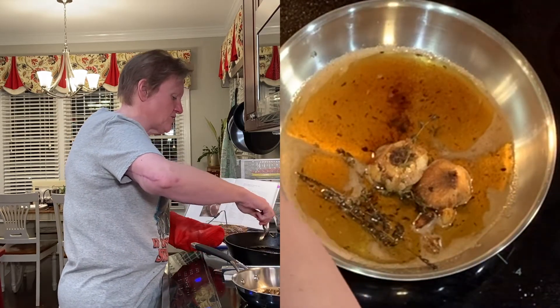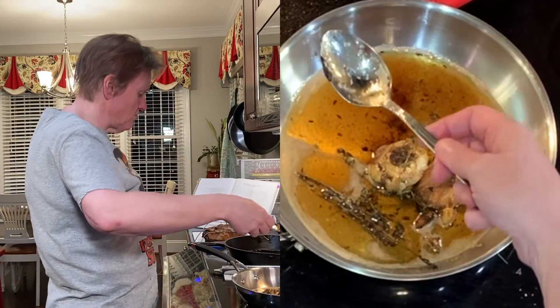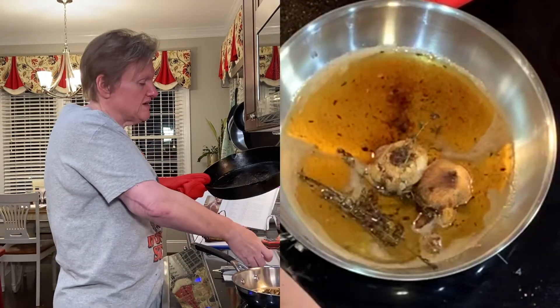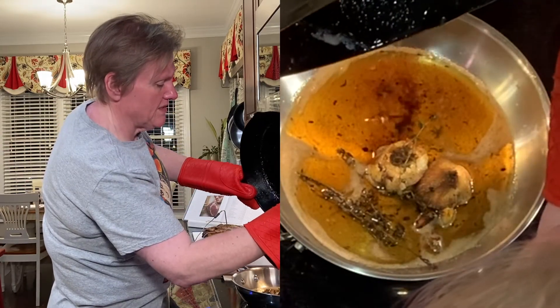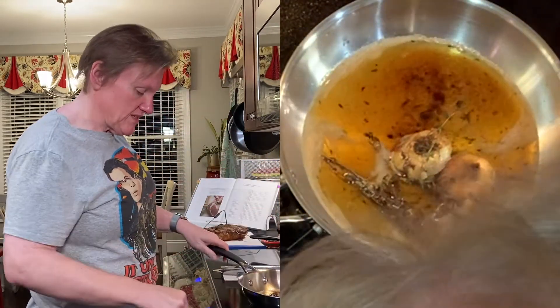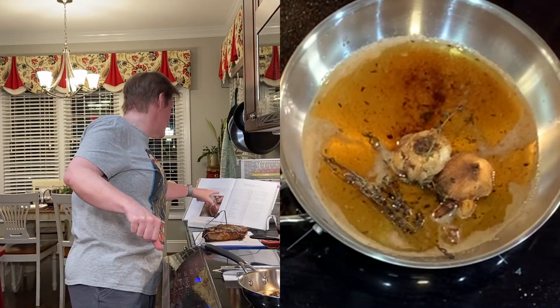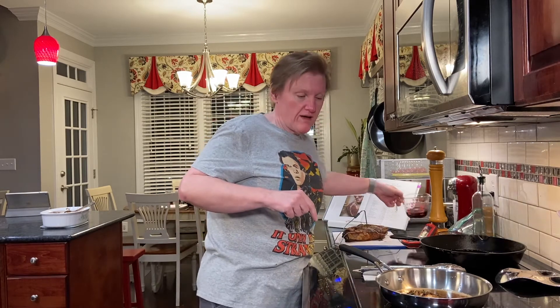We're going to get as much out of here as we can — it's so heavy and so hot. Now we put this on high heat. She says place it over high heat, and once it starts to sizzle, we're going to add some red wine and then let that reduce by half.